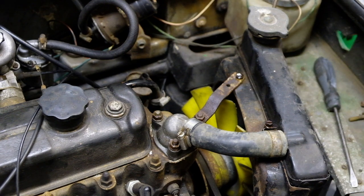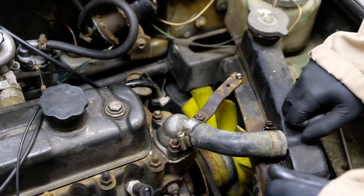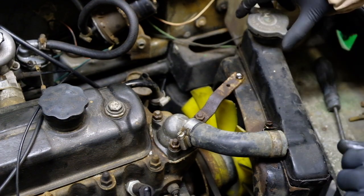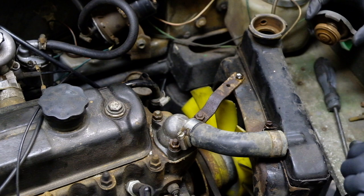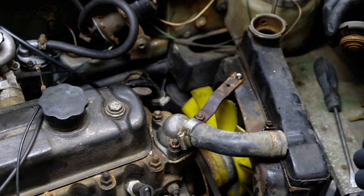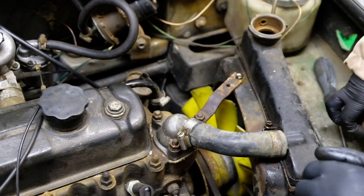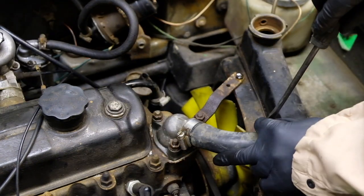Oil's draining. We're going to take this top pipe off and get rid of that as well. You can't see in there but there's no water in that rad at all - bone dry. So I'm going to take this top hose off.